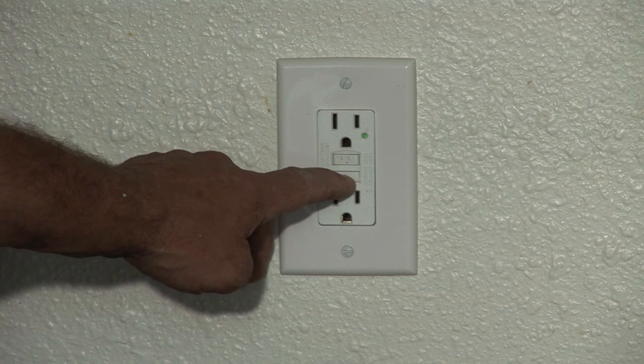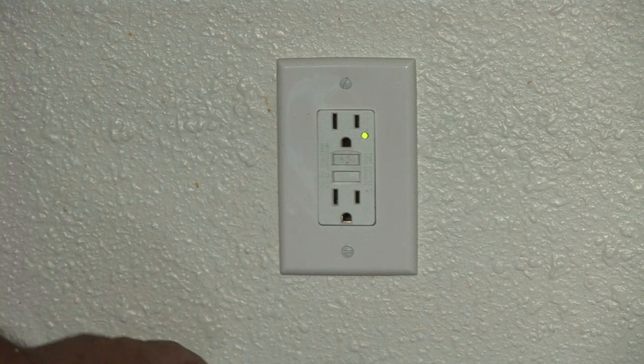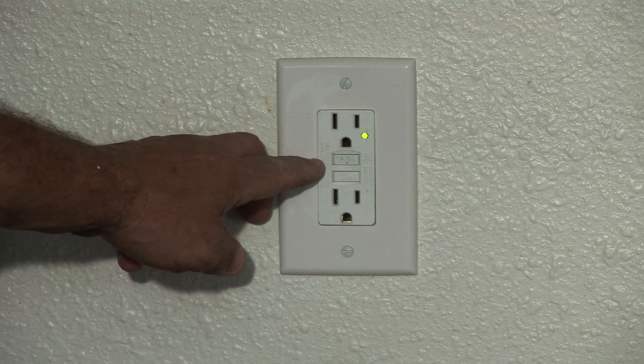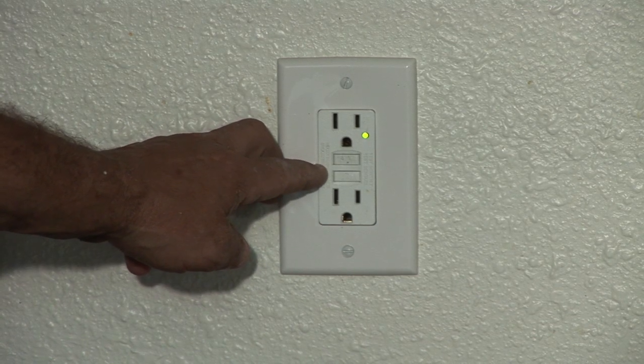The reset button, once we've tested it, will allow it to come right back on. If it continues to trip out, contact your local electrician because you either have a bad GFCI outlet or there's something downstream that's making it trip out.